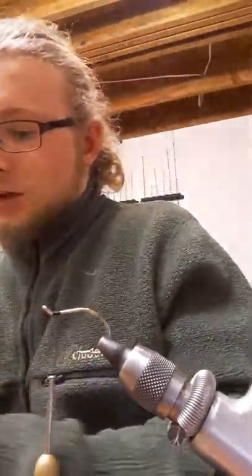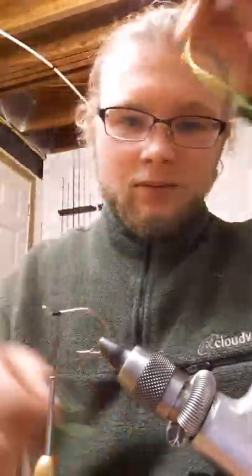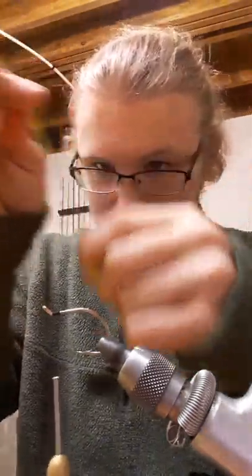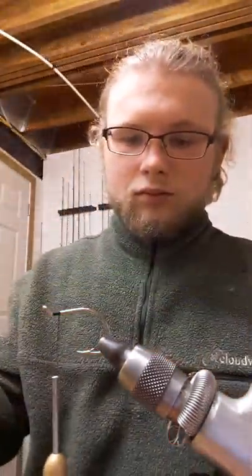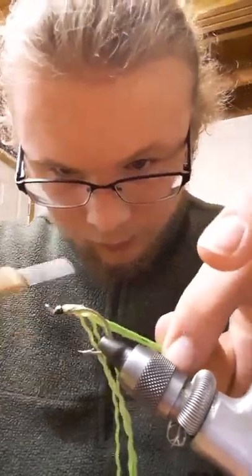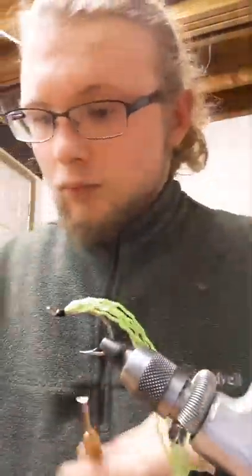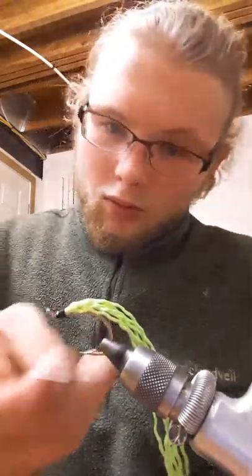I'm just using some string here, paracord. Cut a piece about that long. Unfurl it, break it apart. Tie it in right here or so. Fold it over. Tie it like that. And whip finish.